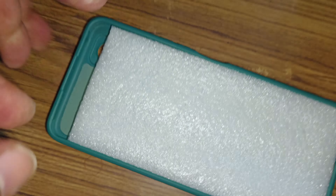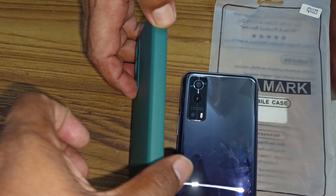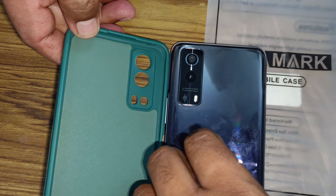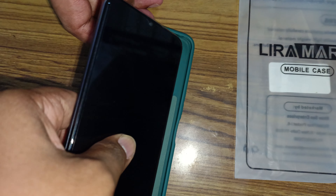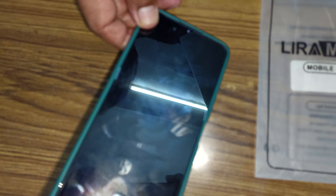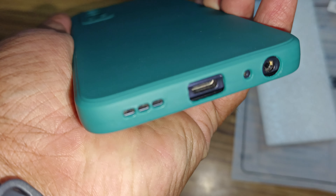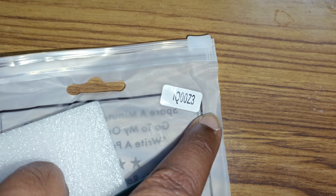There you have it guys, here's the actual phone. Here's how it fits — let's see if it fits like that. So pretty much fits. Thank you for watching, give a big thumbs up if you did like the video, and do subscribe. iQOO Z3, yeah!